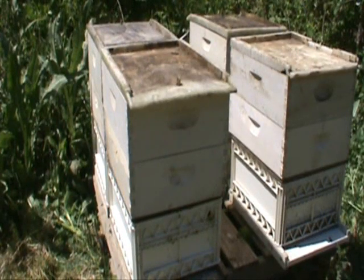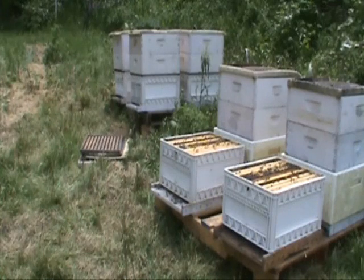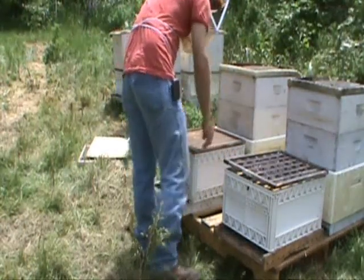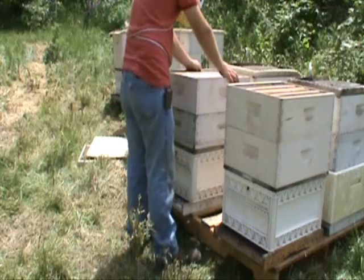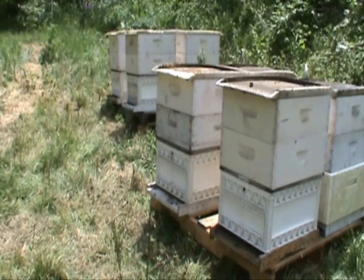These four hives are all set up and ready to go. I'll be checking them in about a week just to make sure the queen's been released and is flying good, and then I'll finish supering them up at that time. What started out as four packages a month and a half ago is now ten separate hives for honey production.